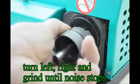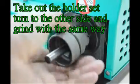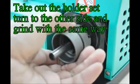Turn right and grind until the noise stops. Take out the holder set, turn to the other side, and grind with the same weight.